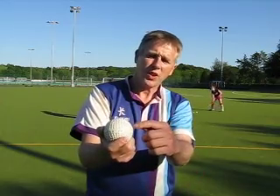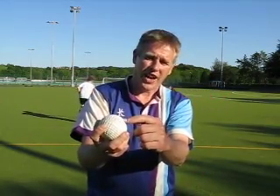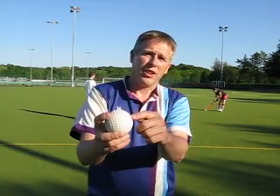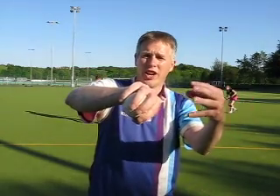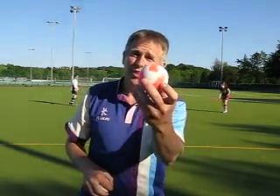What actually happens is each of the little dents traps a little pocket of air in it. And that trapped air actually flies with the ball. So if you add them all together, all of those little trapped pockets of air end up forming a little jacket of air around the outside of it. And so when that flies through the air, you've got air rubbing on air, which is way less friction than the smooth ball.